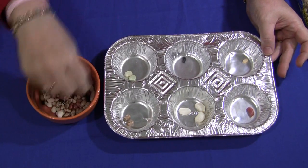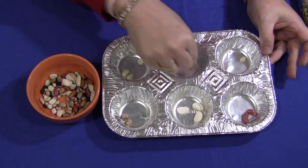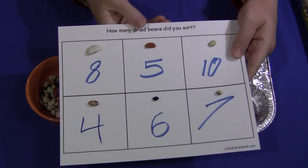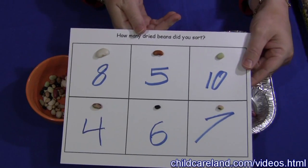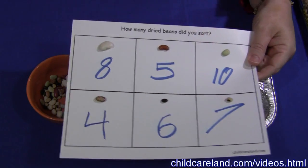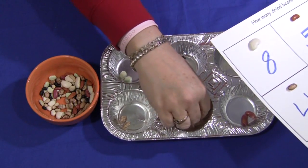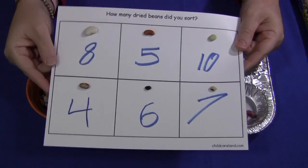At the end of this activity — this is optional, again depending on the age group — I have a sheet available on my website at childcareland.com under the video section. It is called 'How many dried beans did you sort?' I have already glued the six different types of beans we used onto the sheet. Children would look at their sorting tin, count how many of each type of bean they have, and then write in the number for each type of bean.